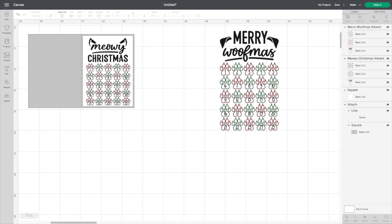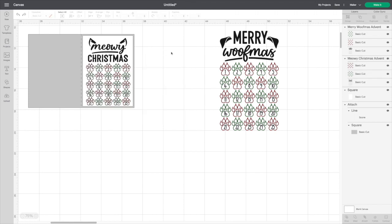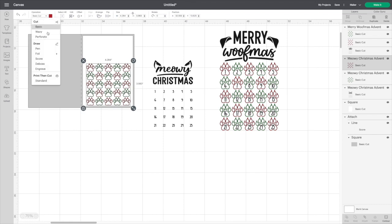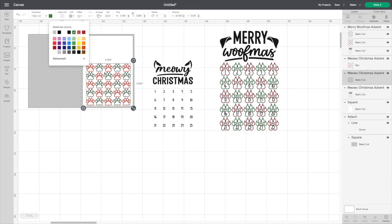I don't want to cut out these paws in vinyl — that's going to be way too much. Let me go back, highlight that again, and ungroup. First I'm taking out the Meowy Christmas and the numbers; I've got the paws left. I want to switch the paws to pen. We'll do a gel pen — lime green. The other one has to be red, and we'll grab the green one and switch that to pen as well. Obviously you can do whichever colors you want — your prerogative.